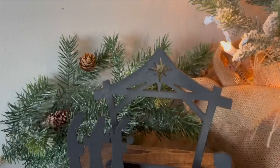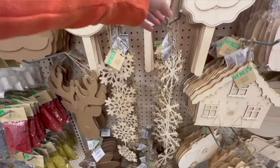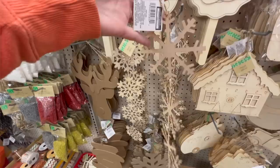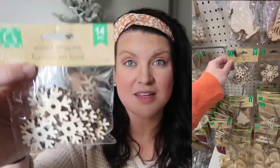I'm a huge fan of Dollar Tree wood items so I definitely stocked up. I grabbed one of these little nativity sets — I did a DIY with this last year, a holy family nativity silhouette, and I'll link that project down below. I've got another project in mind for it this year too. I always pick up Dollar Tree's unfinished ornaments, especially the snowflakes, and I have a ton of those leftover from last year. I did really like this one horizontal piece — I think it will be great for a garland.